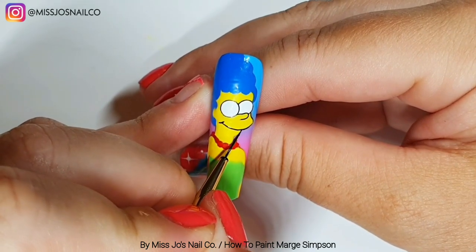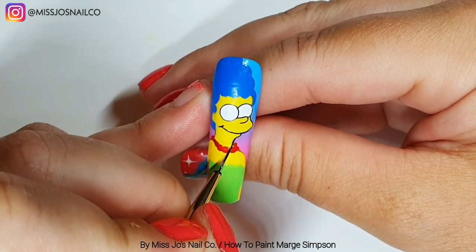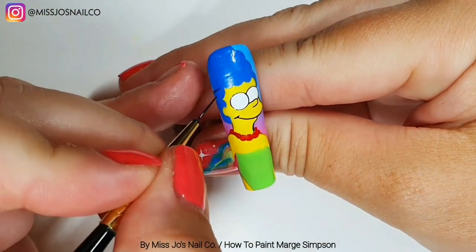We've got her smile on and then we'll just outline everything — her chin.